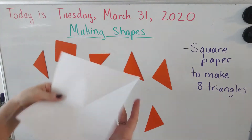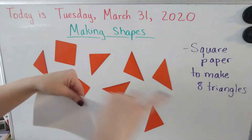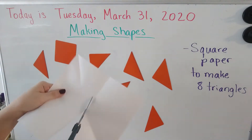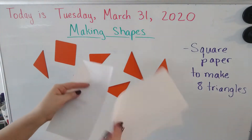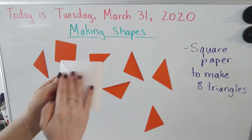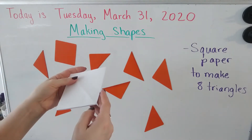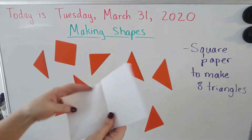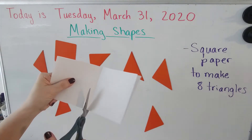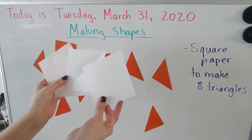That will give you one big square, but we want more than one. So fold the paper hot dog style — lengthwise — open that fold and cut it out. Then put those papers on top of each other and fold them hamburger style to make smaller squares. Open that up and cut right down the middle, so you will have four squares in your hands. One, two, three, four squares.